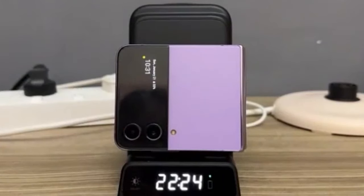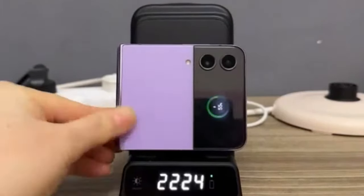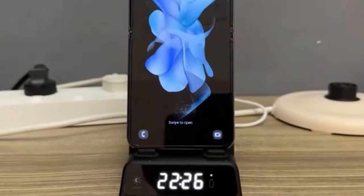This guide explores the top-rated wireless chargers designed specifically for the Z Flip 6. We'll compare charging speeds, compatibility, and additional features to help you find the perfect wireless charger to keep your device powered up and ready to go.